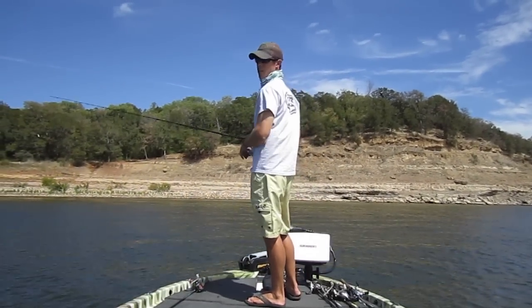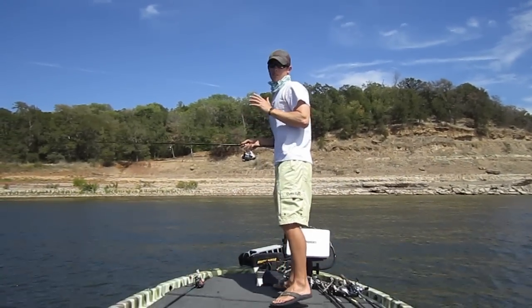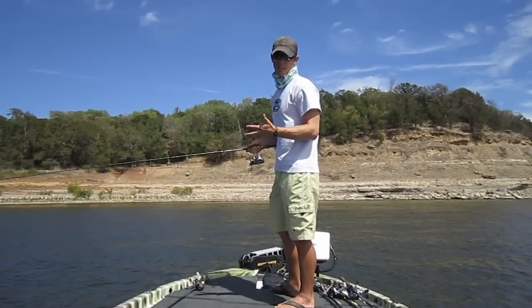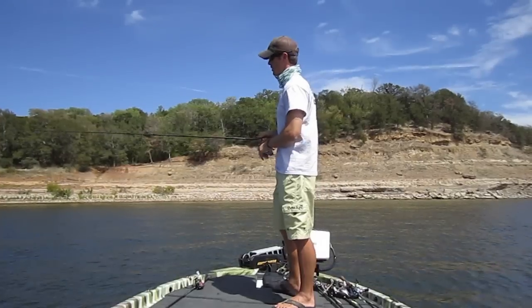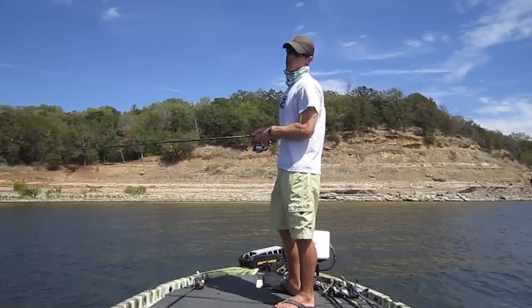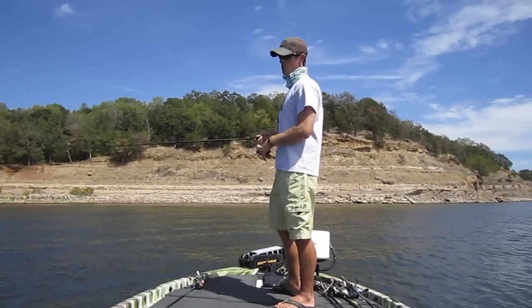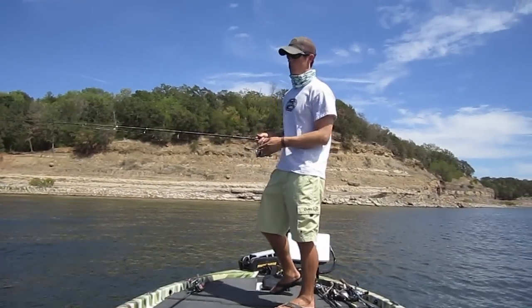Missing and losing fish on a shaky head can be really frustrating. I went through a process for about a year where I was breaking them off and losing them and I just couldn't figure out why I was losing these fish. I started experimenting a bunch, so I'm going to share with you guys what I did to get my confidence back throwing a shaky head, because there are times where you need to throw it in order to catch a limit, or if you're just going out to fish for fun, you can catch a lot of fish on it.